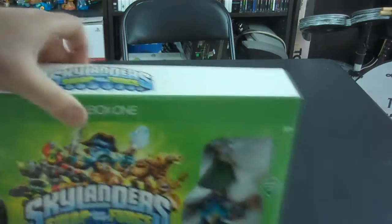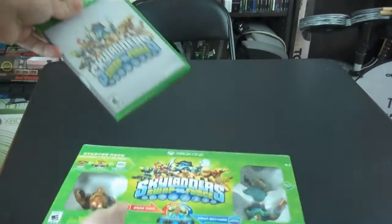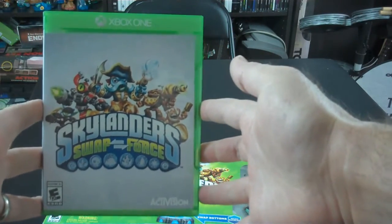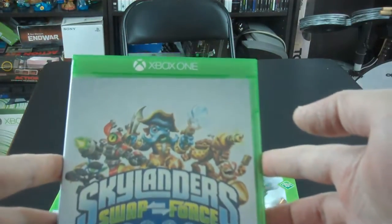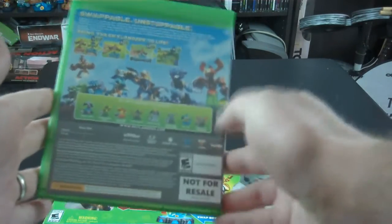I do have the top unsealed, so I don't have to cut that right now. Let's go ahead and open that up. First, we have the Xbox One Skylanders Swap Force game. Very nice. And that is what it looks like on the back.